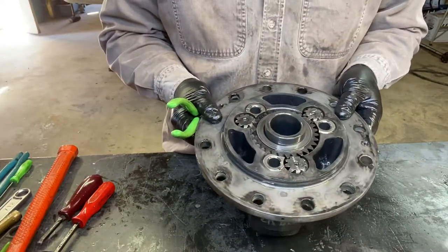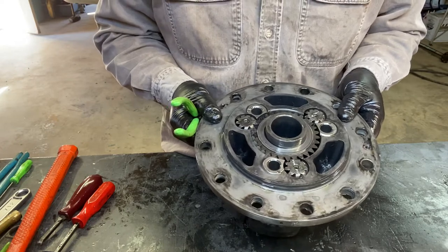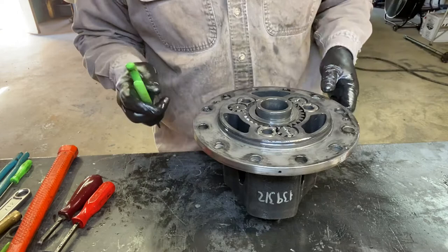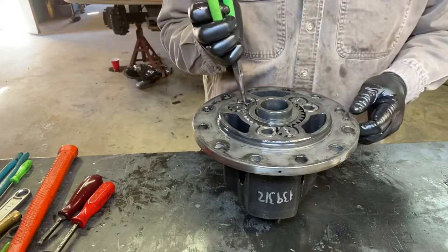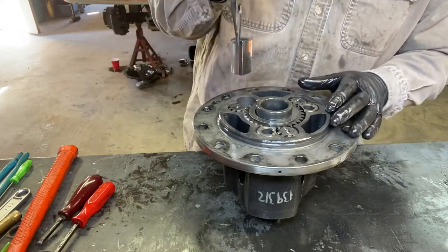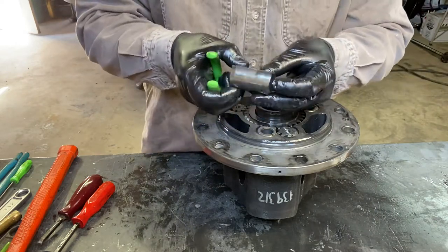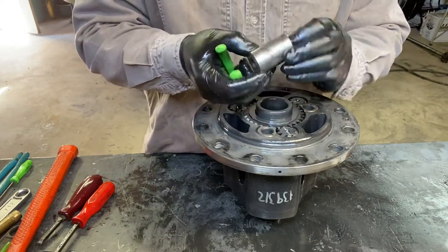There you go — the anti-spin differential. It doesn't have normal spider gears. There's some kind of little component in here — I'm not sure what you'd call it exactly — but there it is.